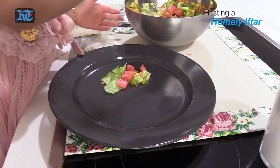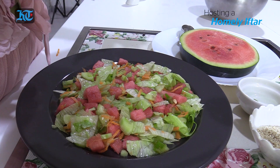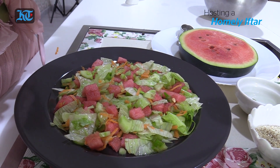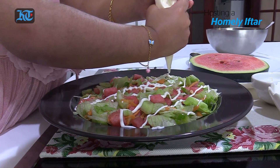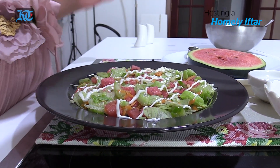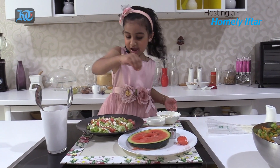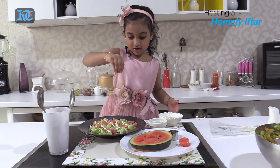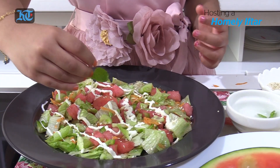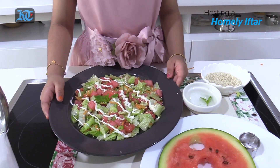Scoop some. Ooh, yummy. Now we're gonna drizzle the mayo. Little bit like that. There we go. Now we're gonna garnish — just scoop some and drizzle it all over. Next we're gonna put the mint leaf. Now enjoy your watermelon salad, and just smile and say hooray!